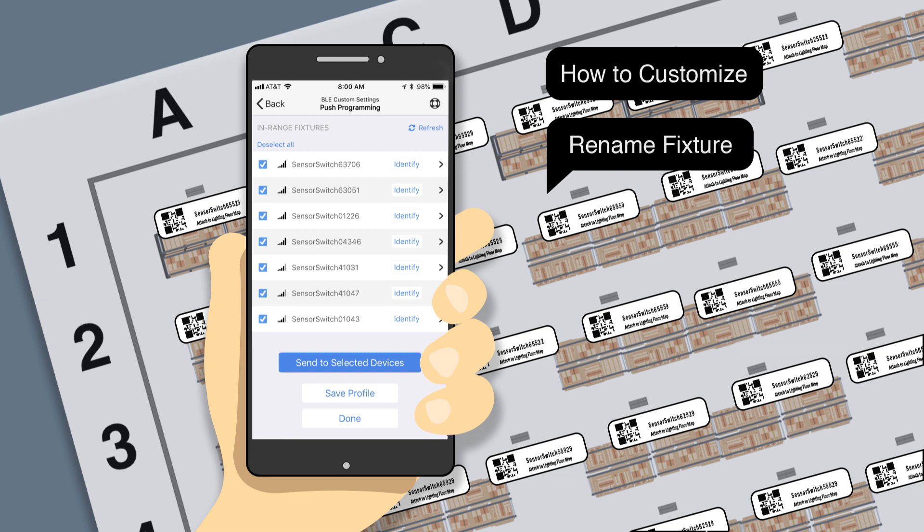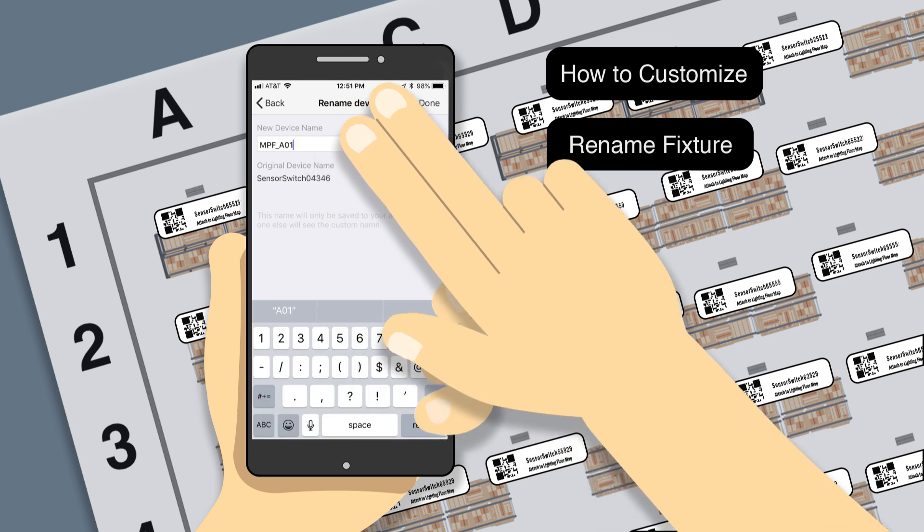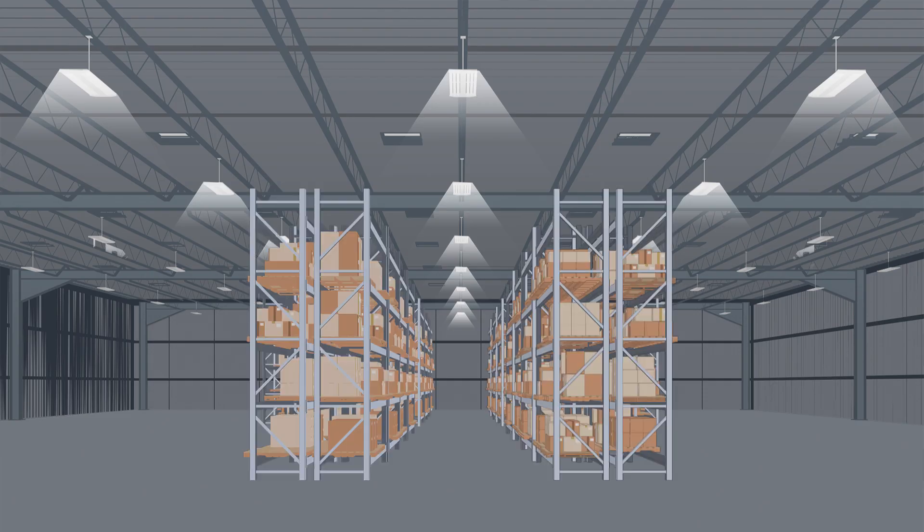On the in-range fixture screen, click the arrow next to the fixture you would like to rename. Type in your new name and select Done. It's that simple.